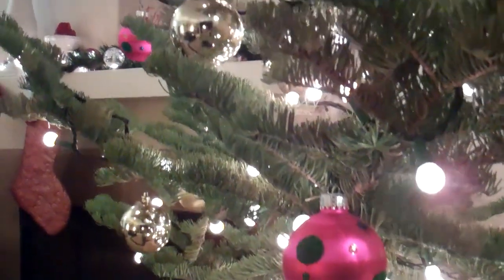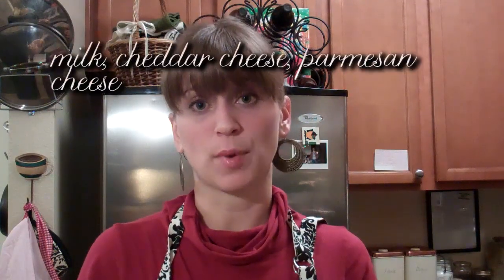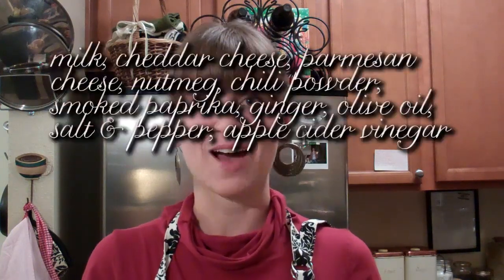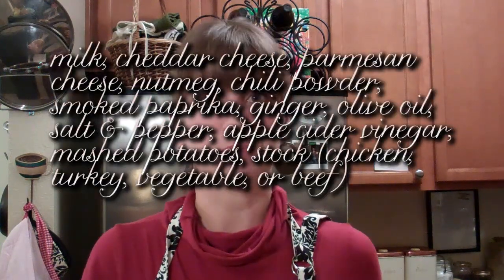I'm going to get started on my mashed potato soup. For this soup you will need milk, cheddar cheese, parmesan cheese, nutmeg, chili powder, smoked paprika, ginger, olive oil, salt and pepper, apple cider vinegar, mashed potatoes, and stock — chicken, turkey, vegetable, or even beef.